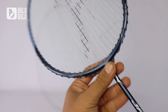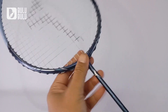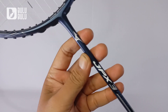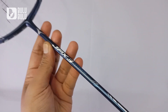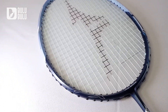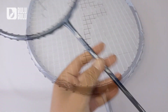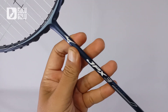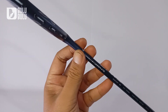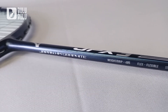Untuk finishing juga cakep, finishingnya doff. Seperti raket Mizuno di harga 1 jutaan, desain raket Mizuno ini selalu rapi — tulisan dan grafisnya rapi, simple, dan keren. Untuk kosmetik Mizuno itu selalu cakep. Di shaft-nya ada tulisan Mizuno GPX 3 Rage, ada logo Mizuno-nya, dan untuk bahannya Japan HM Graphite.